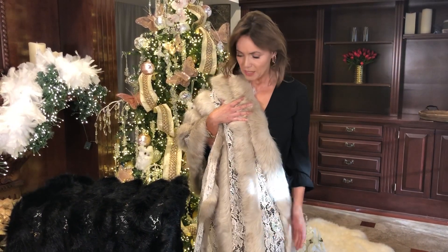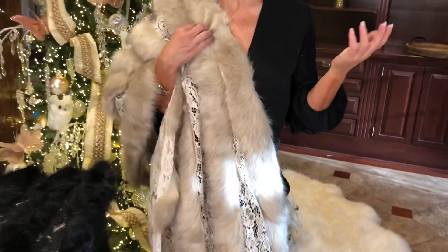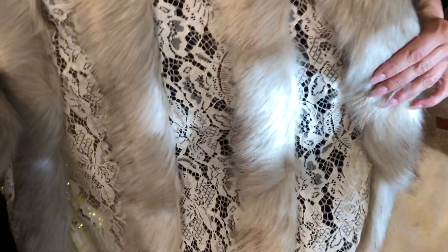The minute you add one of these — whether it's going to be in the ivory or the black — it's amazing. I love the fact that it has drama, it's beautiful, it's different than what you would normally see.